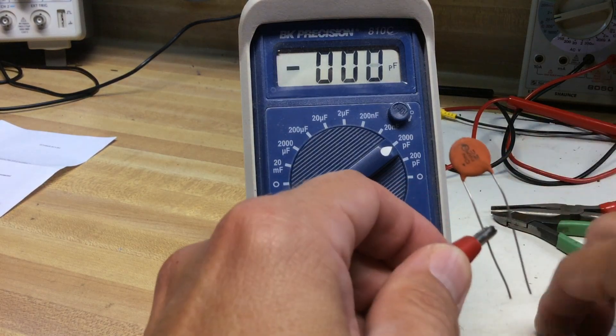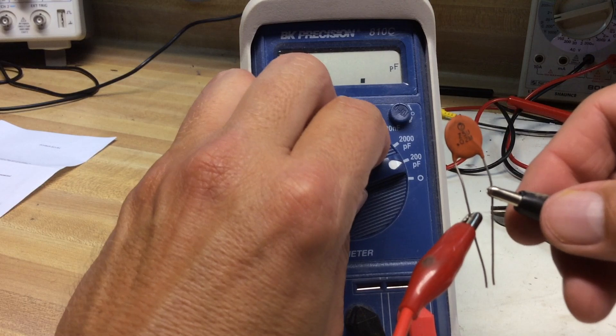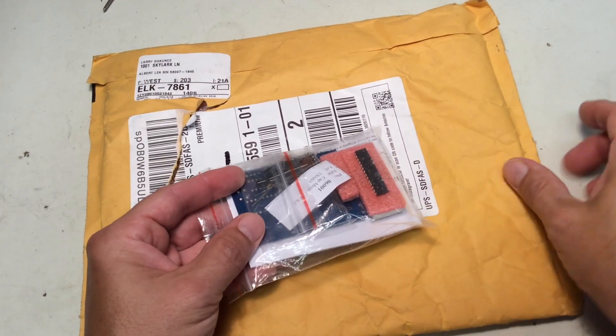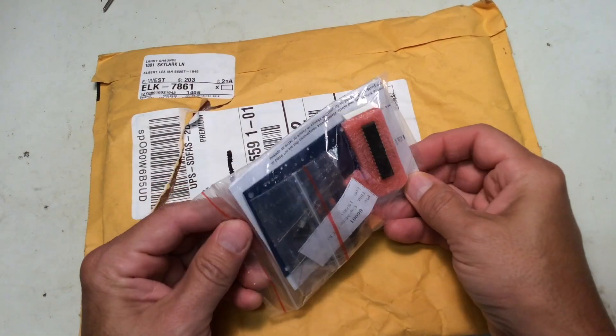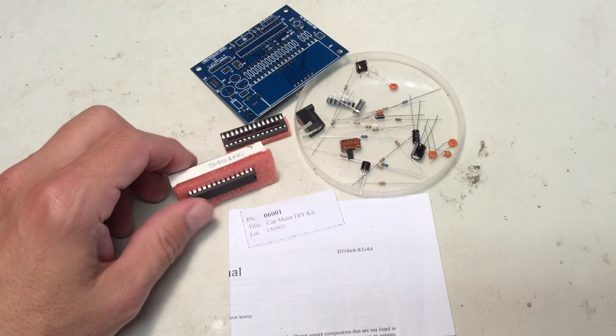Although I already have a commercially made capacitance meter, I thought for the price — about $10 — you can get these on eBay, I didn't think I could go wrong for that and it would be a fun little build. So this is how it arrived. If this is something you might be interested in, just do a search on eBay for 'capacitance meter kit.'